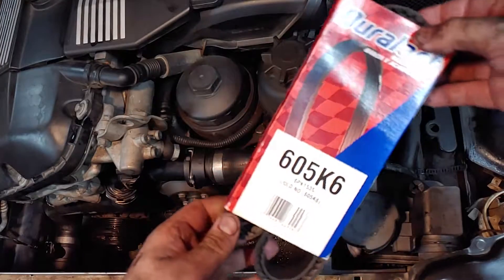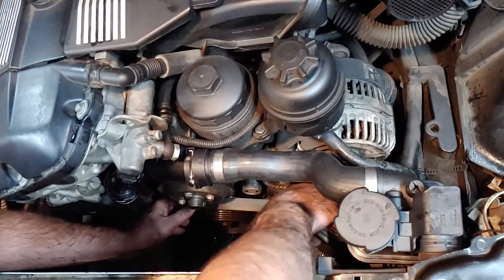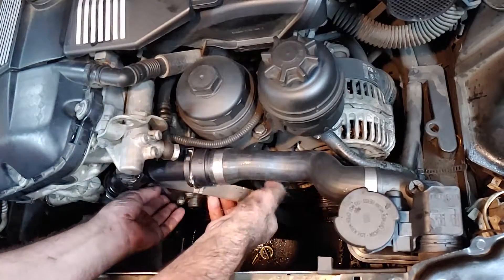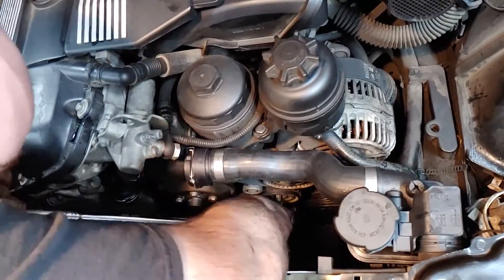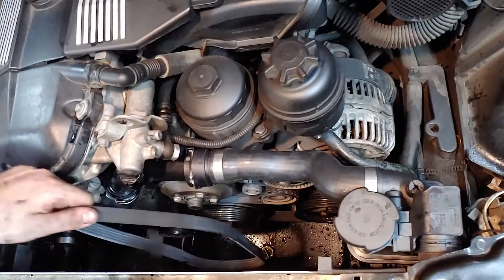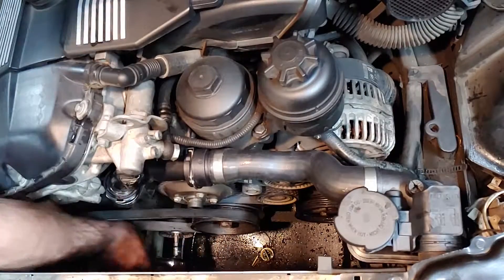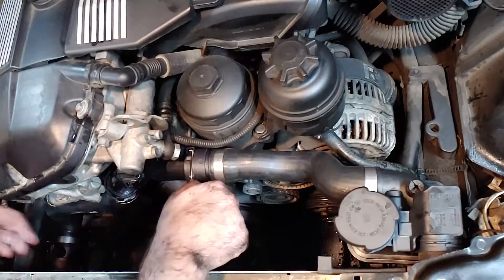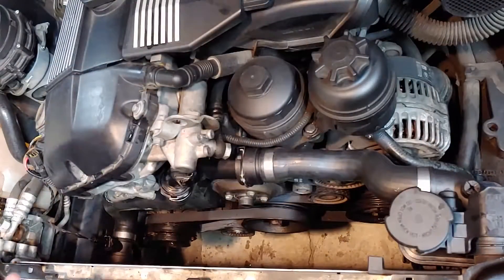The main belt can be a little tricky to install. Here's a diagram I found that should help. I like to wrap the belt around all the pulleys except for the alternator pulley, then compress the tensioner pulley and fully seat the belt. Route the air conditioner belt around the crankshaft pulley and over the tensioner pulley, then compress the tensioner pulley and seat the belt around the air conditioner pulley. Make sure to double check that the belts are centered on each pulley, then reinstall the dust caps on the tensioner pulleys.